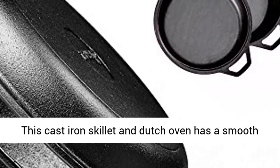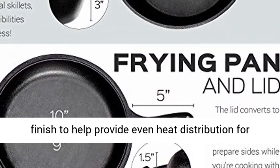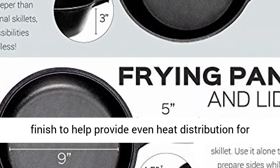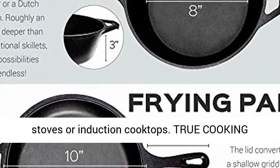Precision heat distribution. This cast iron skillet and Dutch oven has a smooth finish to help provide even heat distribution for improved cooking and frying, even on grills, stoves, or induction cooktops.